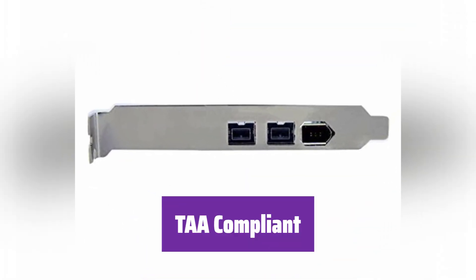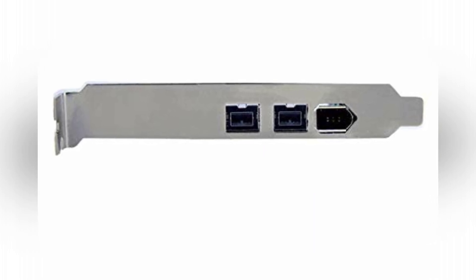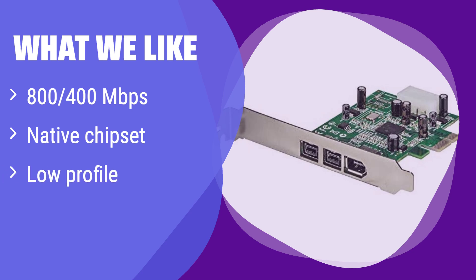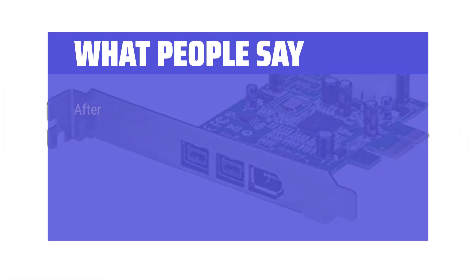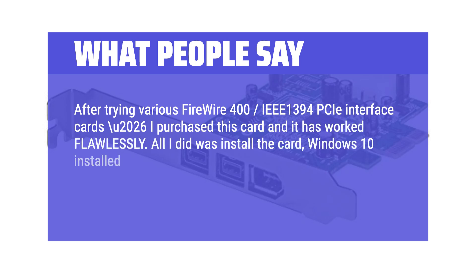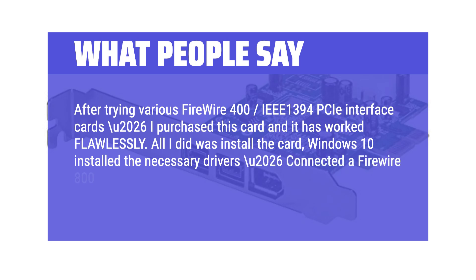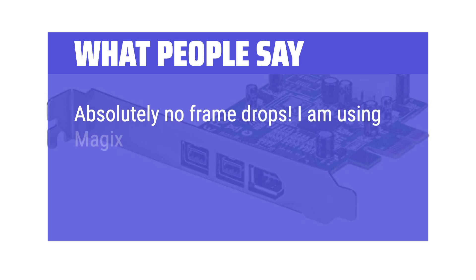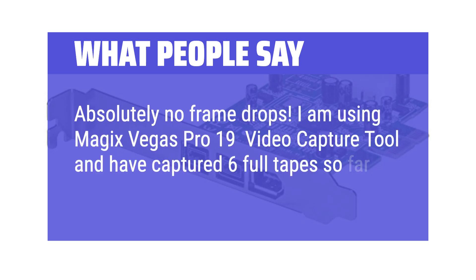This card is compliant with the Trade Agreements Act (TAA), making it suitable for government contracts and procurement. What we like: This card boasts both Firewire 800 and 400 ports, offering versatile connectivity options. The native PCI Express chipset ensures optimal performance. If you need high-speed data transfer and compatibility with various devices, this is a great option. What people say: After trying various Firewire 400 IEEE 1394 PCI-E interface cards, I purchased this card and it has worked flawlessly. All I did was install the card, Windows 10 installed the necessary drivers, connected a Firewire 800 9-pin to 4-pin cable to my camcorder — and it works. Absolutely no frame drops. I am using Vegas Pro 19 video capture and have captured 6 full tapes so far with no frame loss.